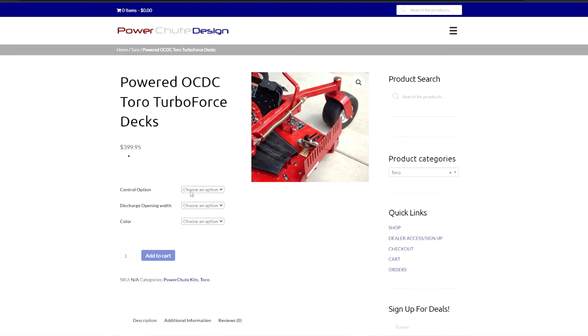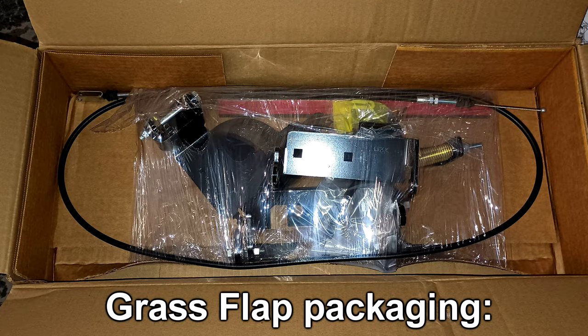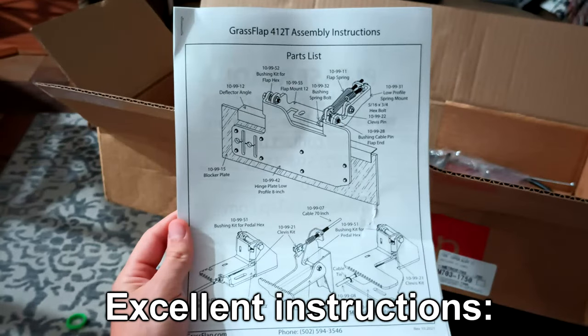If this gave you any more questions, please leave them in the comments and I'll try to reply as quickly as I can. This video was just an overview of some of the more popular brands recommended by people who use these. If you're interested in the installation of the Grass Flap, that will be a separate video, along with a long-term review so you can see how it holds up after a season of mowing.